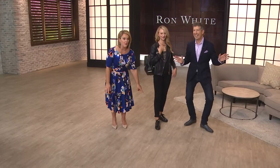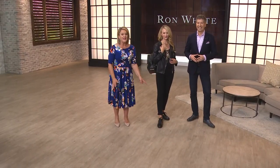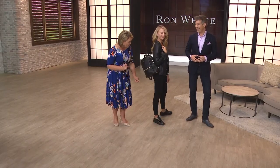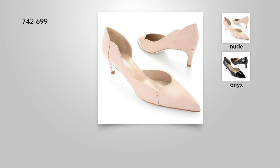We've run out — we always do. Item 740-865, they're almost sold out. Pick your favorite — we have the pewter or the onyx. Ron says onyx is his true black because, darling, we're from Italy. Now let's go into the shoe that I've been wearing. Ron invented the all-day heel — that's how it all started.